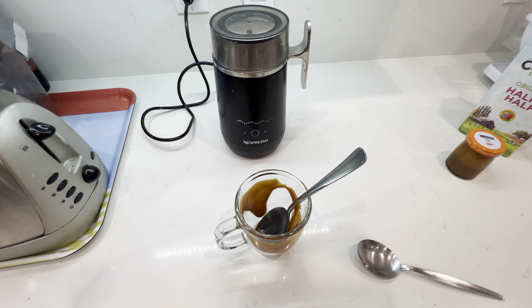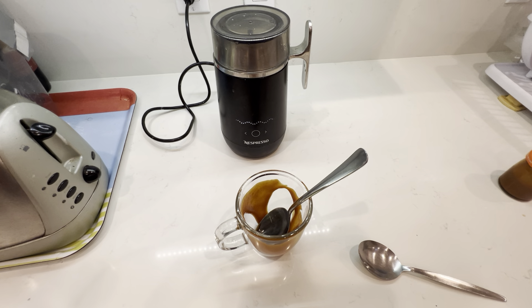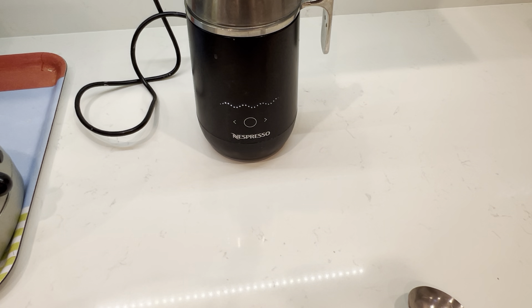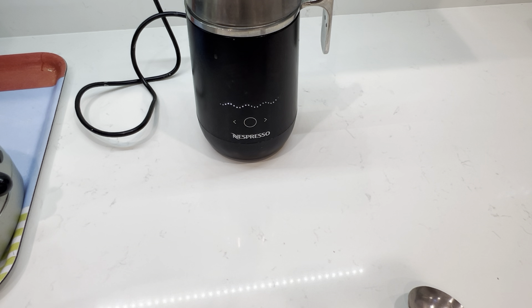Now I'm going to prepare my Nespresso. I hope everything turns out to be right — and if it's not, it's not the end of the world, don't worry. I'll use Nespresso, but decaf.